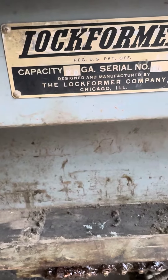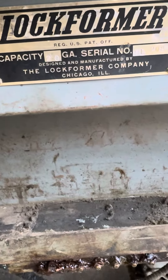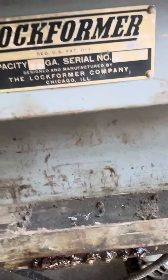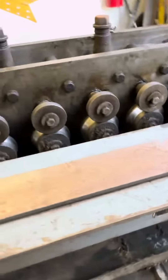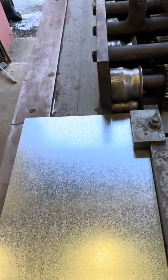Here we have a 20 gauge lock form, or snap lock machine. This machine is wired to 3-phase. I'm going to run you a piece — I'm doing this by myself, so I'm doing it one-handed.